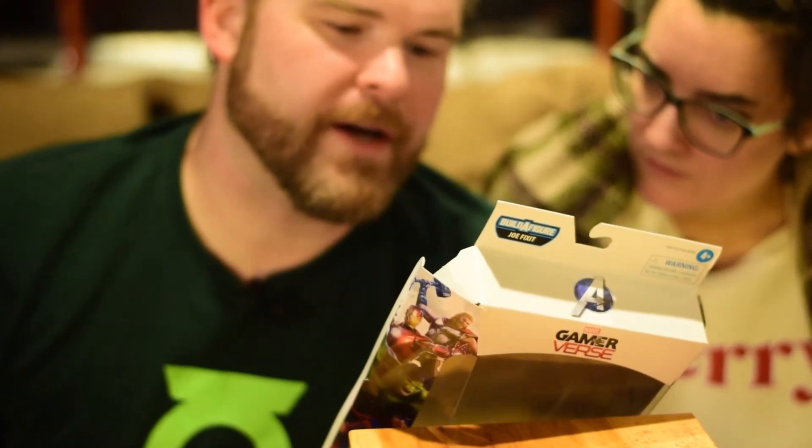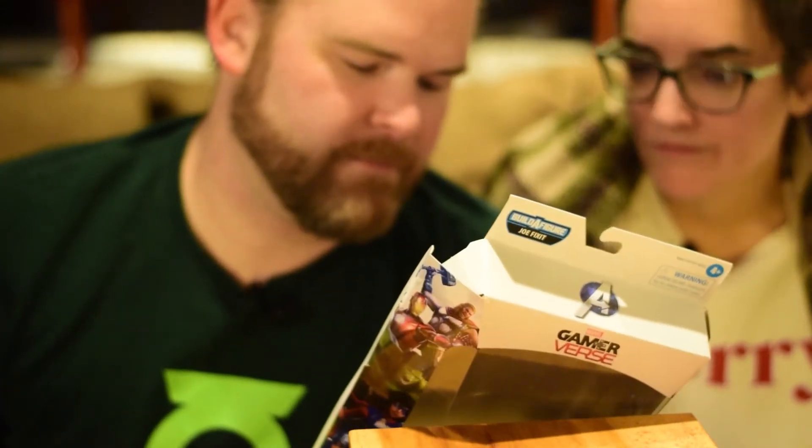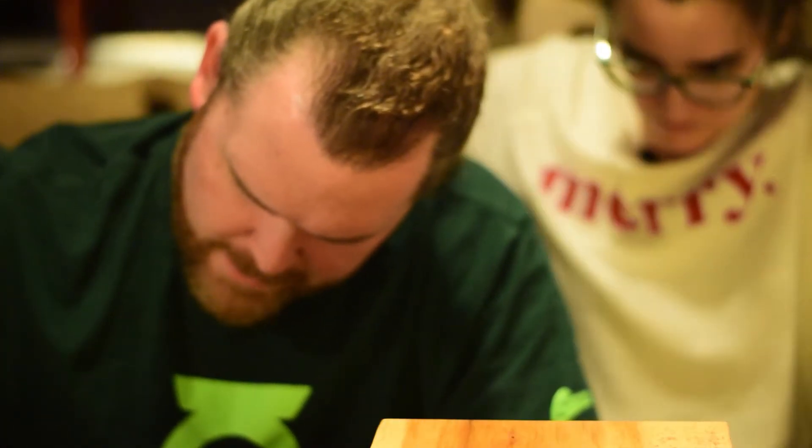Infused with an experimental super soldier serum — it says injected, not infused. Alright, injected. I'm infused with an experimental serum, that much is clear. Beefy Joe Fix It arm — whether it's in the game or it's on this face sculpt, I don't know how I feel about that. Pop the old head off — wow! It seems to happen a lot with these figures where the ball joints are not fused very well.